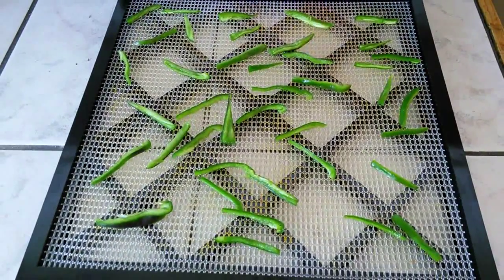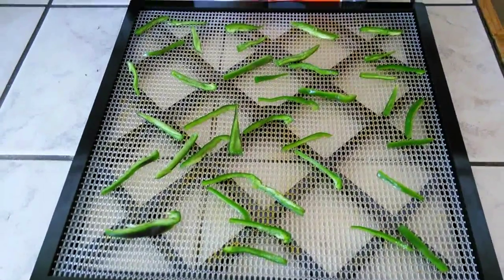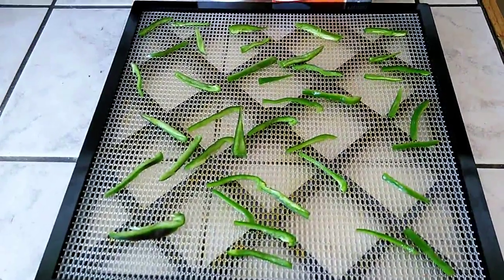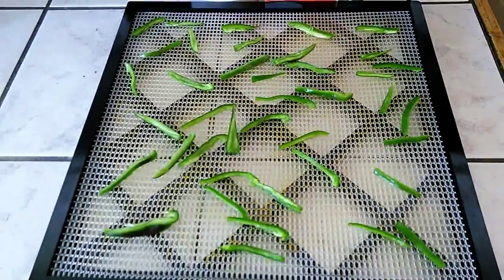I wanted to share something I do to make my vegetables last longer. These are jalapeño peppers — what I did was slice them up real thin and I'm going to put them in the dehydrator.